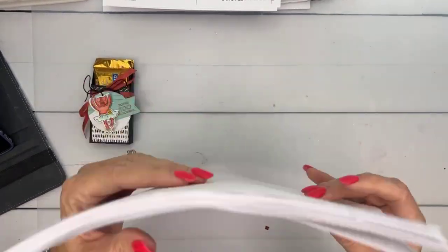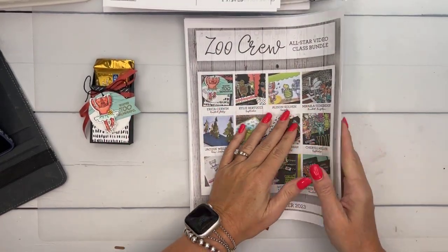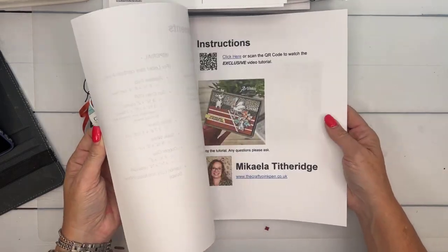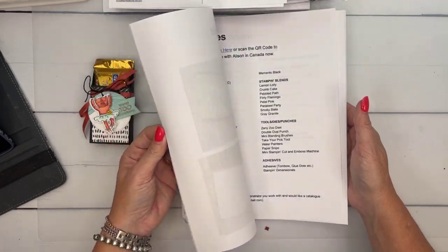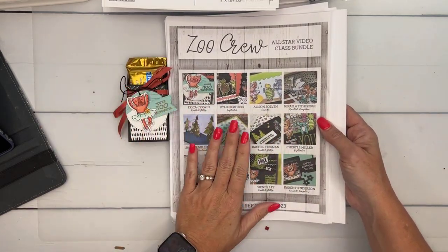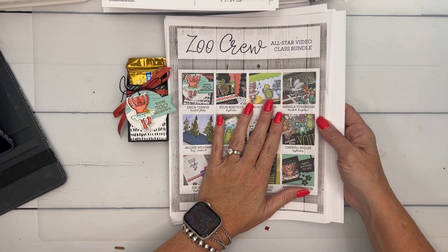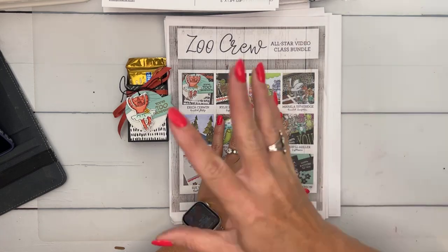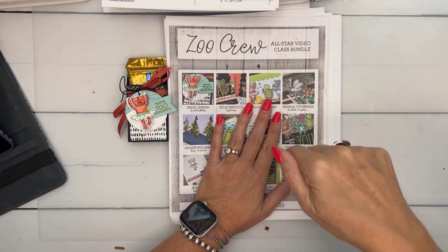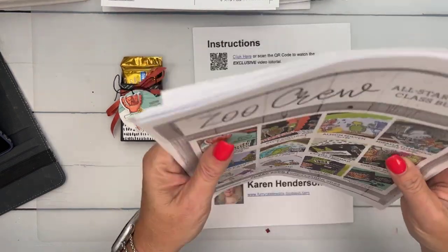The all-star tutorial bundle — can you guys believe we're already halfway through September? This is what I send out to everyone who shops with me. You earn it for free if you spend over $50 with me at stampinup.com. It has 12 tutorials — they're all video tutorials, each designed by a different demonstrator. Here's mine for this month. This month's all feature the Zoo Crew Suite. I send them out about every other week. If you ordered during the BOGO sale, you should have gotten this if you spent over $50. It's also available in my PDF store.